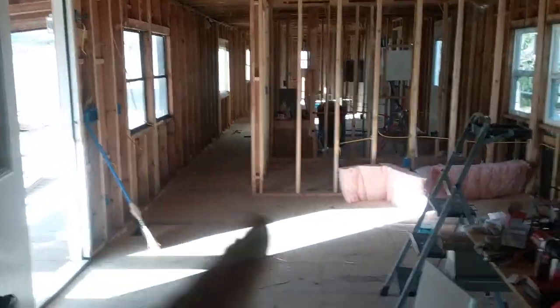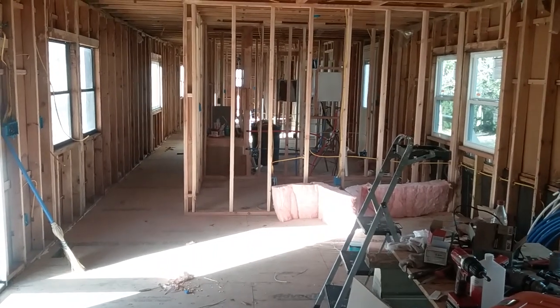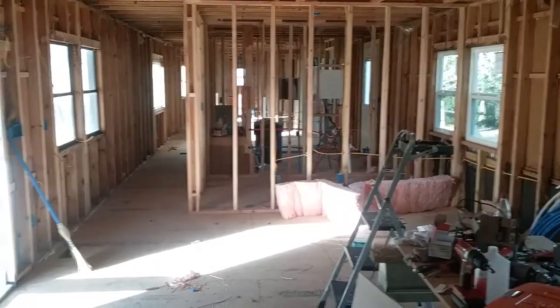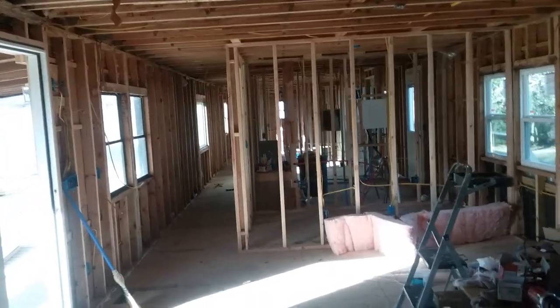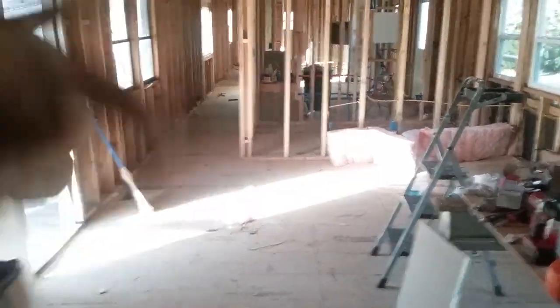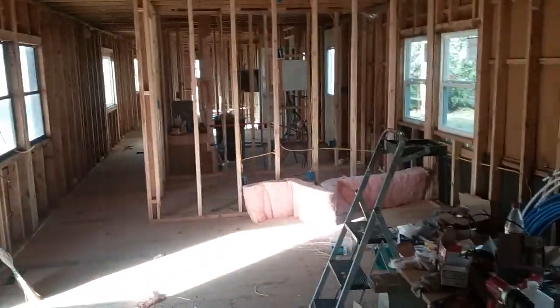Anyway, sorry for the squirrel — enough for this update. Donald, Blue Collar DIY, will catch you on down the road. Stay tuned for the next update. Hopefully we'll have insulation and sheetrock up. We just had another contractor out to supposedly fix the roof and the siding where it was leaking — so we'll see. Hey, it's quitting time. Thank y'all.